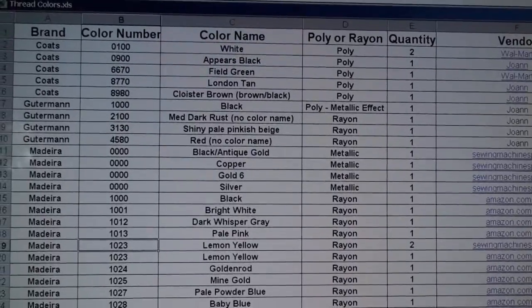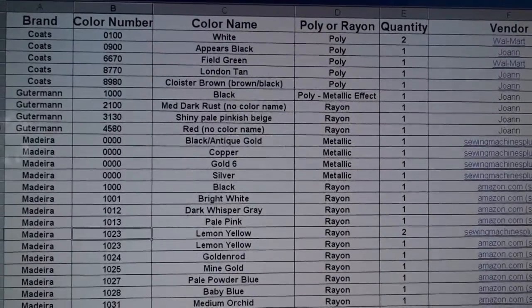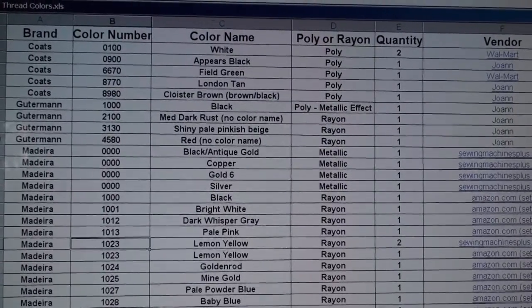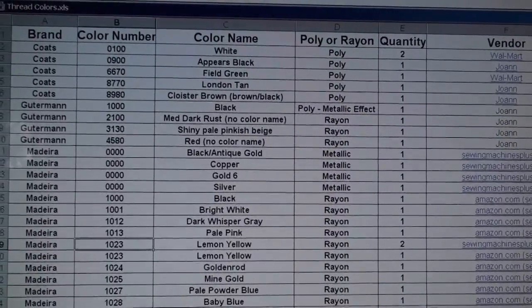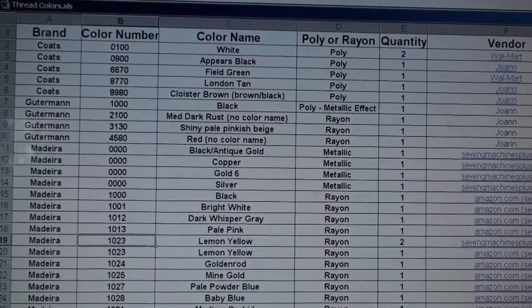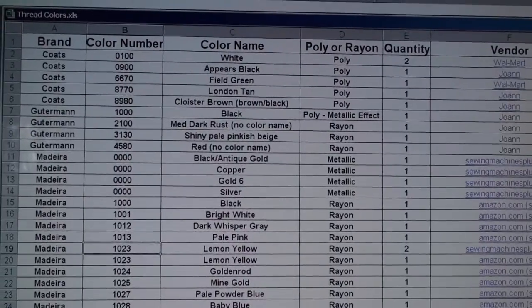I knew there was no way I could be doing it without using the computer, so I set up a little spreadsheet. I sort it by the brand of thread and then, secondly, by the color number. I can search for anything I need, or re-sort it so it's sorted just by color number.